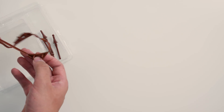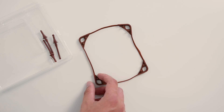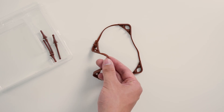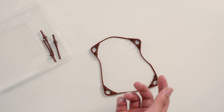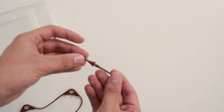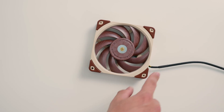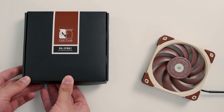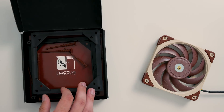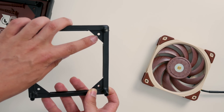Noctua also really nicely includes these rubber gaskets. So if you run this on a radiator, for example, this will seal off nicely to make sure there's no air loss and again give better cooling performance. There are also more of those vibration mounts. Now, as I said, it only comes in a 12 centimeter variant at the moment. So Noctua has the NASFMA1 fan mounting adapters.